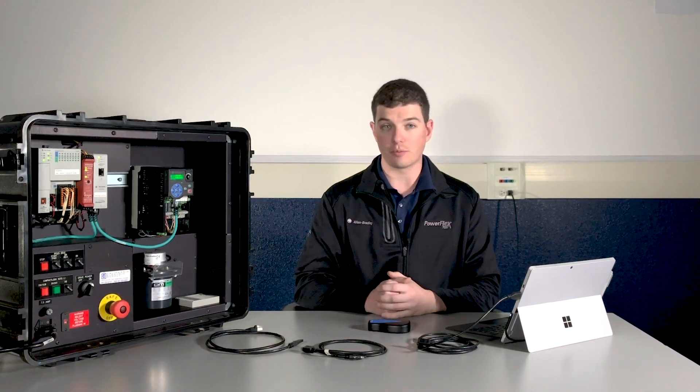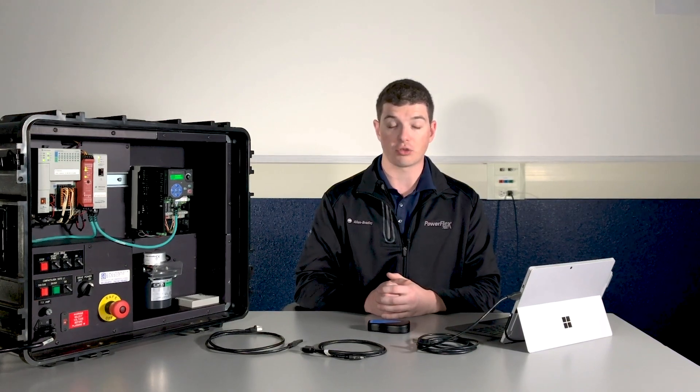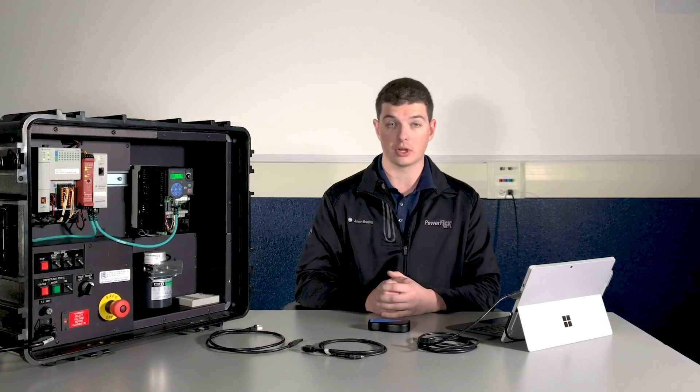The first thing you're going to want to do is make sure you have the 1203 USB driver downloaded onto your PC. You can find this through the Rockwell Product Compatibility and Download Center.